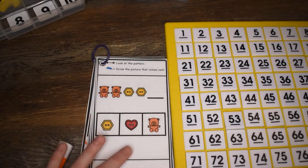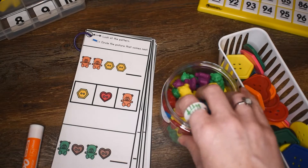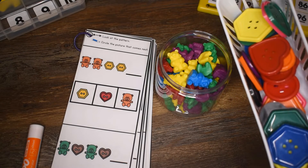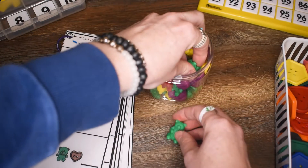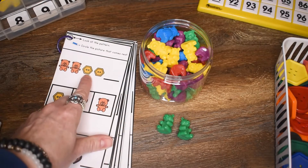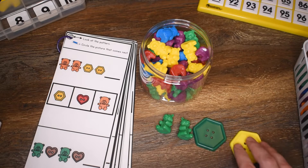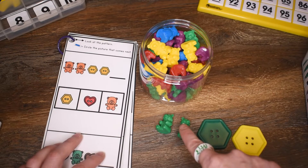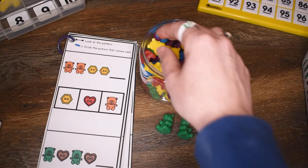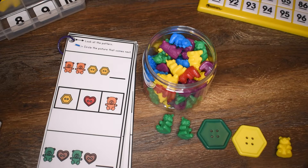Now let's look at the next page and make these patterns a little bit more interactive. Here I have bears and shape buttons, so let's build the same pattern. We need bear, bear — so let's get bear, bear. And then we need hexagon, hexagon. Bear, bear, hexagon, hexagon — what would come next? What would come next would be another bear, because we would have bear, bear, and then hexagon, hexagon, and our pattern would continue.